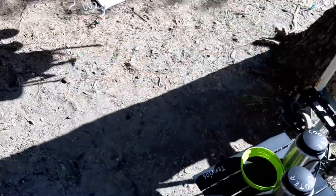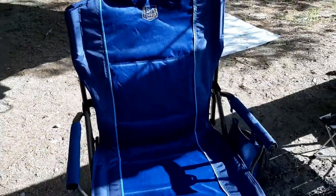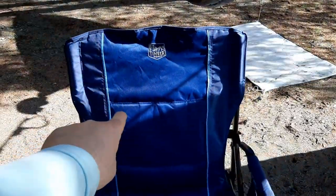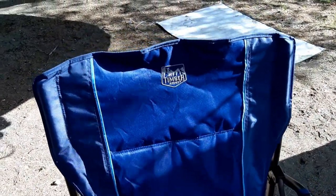Over here I've got my Timber Ridge XL camping chair — the big one — so I can fit my big booty in there and basically be comfortable all night long by the campfire. This thing holds up to somewhere around 350 to 400 pounds, something like that. Crazy strong, built like a tank.